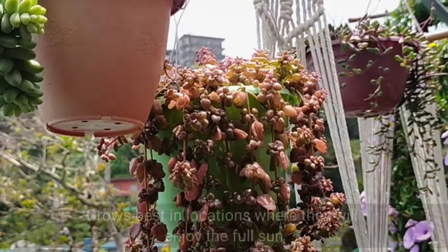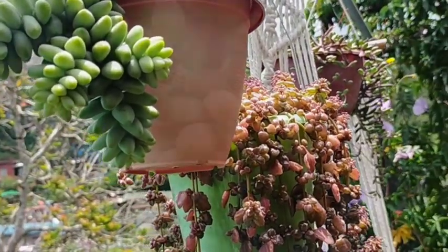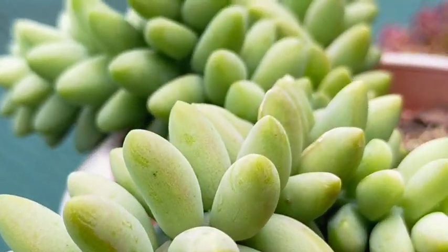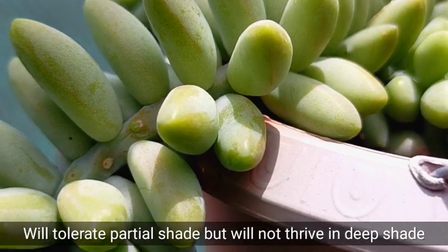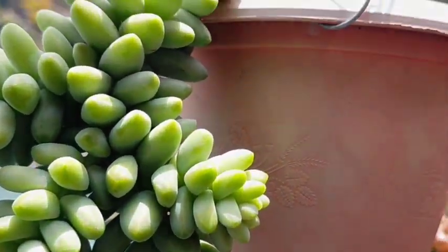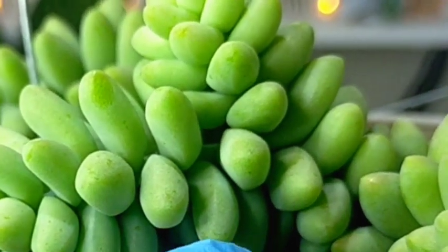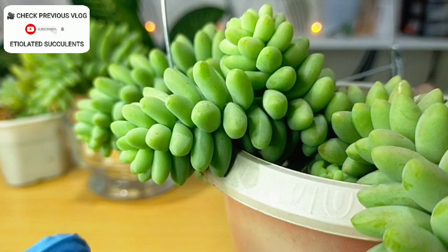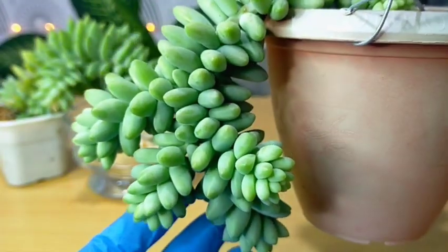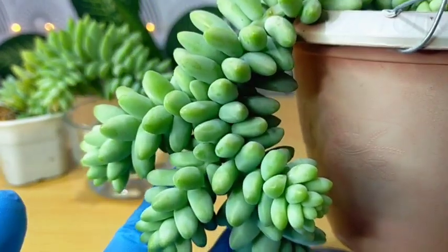With regard to their light requirements, the burrito grows best in locations where they will enjoy full sun — at least 6 or more hours per day. It is placed in our area that receives all-day sun exposure, whether it's summer or rainy season. Most species will tolerate partial shade, but some will not thrive in deep shade or low-light areas. As you can see, the leaves are very compact and packed together — that is our main goal when growing the burrito. If placed indoors or in low-light areas, they will definitely etiolate, causing gaps between the leaves which looks unattractive. Light is very important to achieve this compact look.